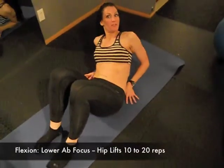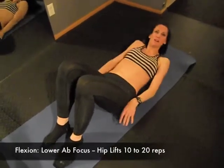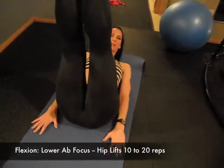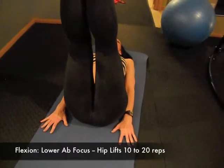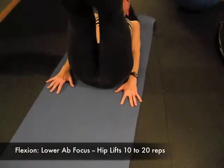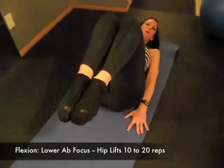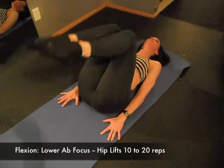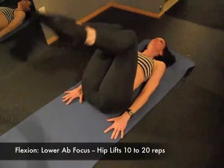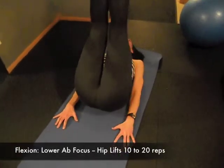Still doing flexion of the spine, but now we're going to work on the lower abdominals. Lay back on that yoga mat, lift your legs off the floor, anchor your hands, head is back. Inhale to prepare, exhale and roll the hips up off the mat, then slowly set them down. If that's too hard, bend your knees and just lift your tailbone off the floor — that's a fantastic place to start. Exhale to lift, inhale rolling down.